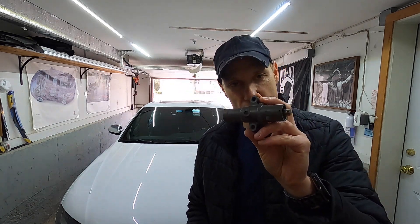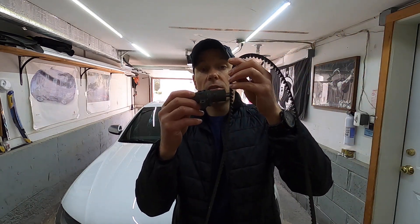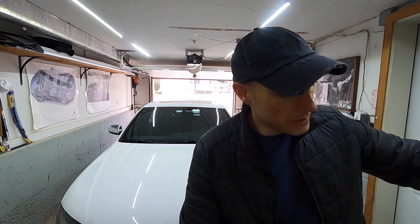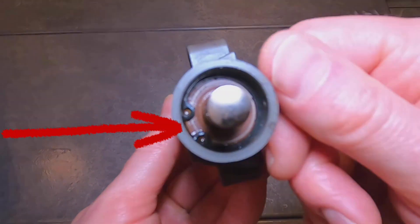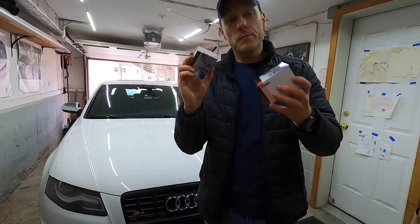Here we have the hydraulic tensioner — a very small component but really important, as it applies just the right amount of pressure on the timing belt so it's not too loose or too rigid. Very often people overlook this and reuse the tensioner; in fact, many manuals say you can reuse it. However, you can see the seal on the end is starting to fail and hydraulic fluid is slowly leaking out. These can be a little pricey, but your best bet is to purchase an entire kit — your local parts store most likely has one that includes everything you need.